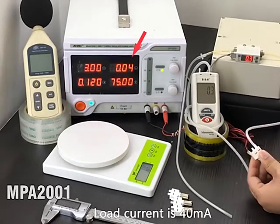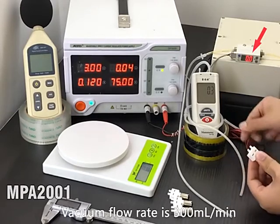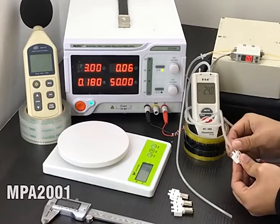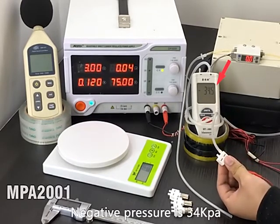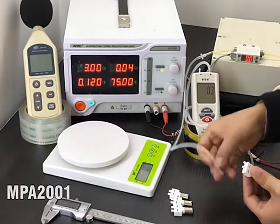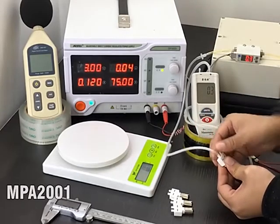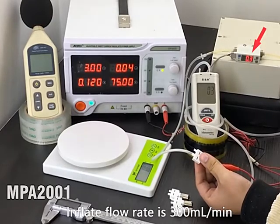The load current is 40 mA. The vacuum flow rate is 300 mL per minute. The negative pressure is 34 kPa. The inflate flow rate is 300 mL per minute.